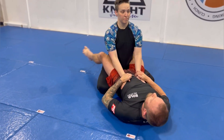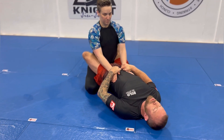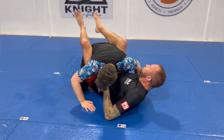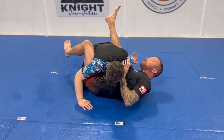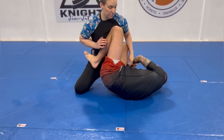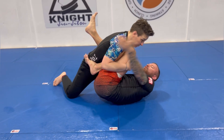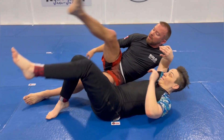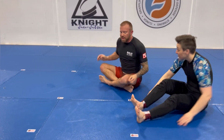One more time: I get my low grip, bridge my hips, split the difference, take the hands off me, get my hook under her leg. As she goes back I get my shin inside the torso. I uproot, grab that tricep, my shin's in the bicep, and then I sweep all the way over.